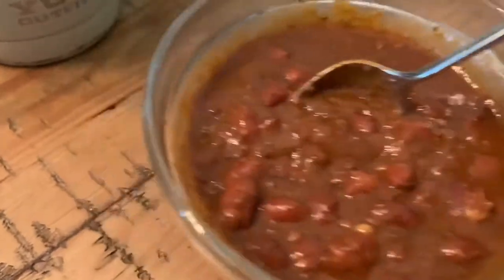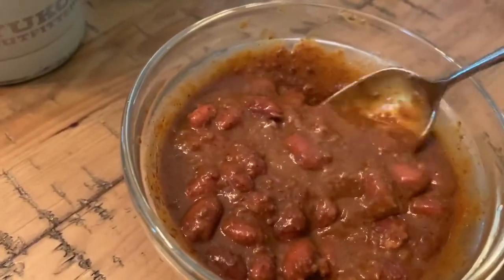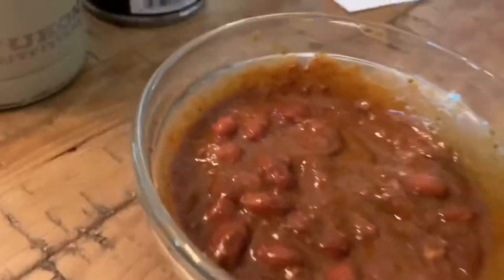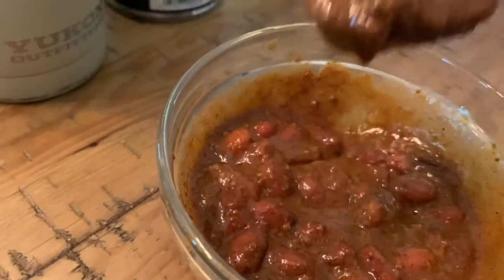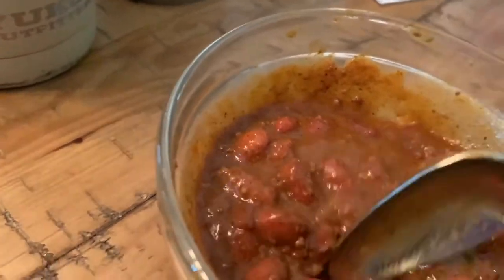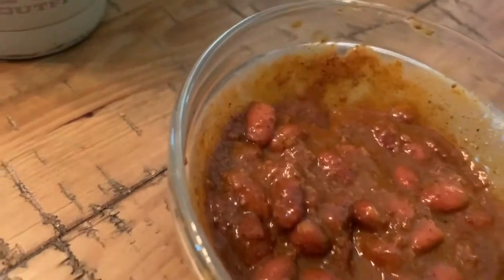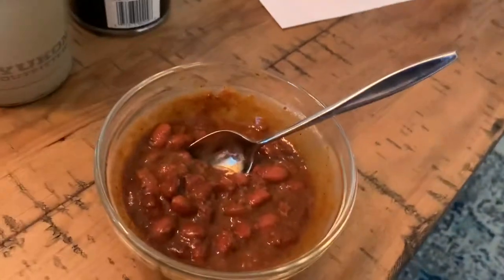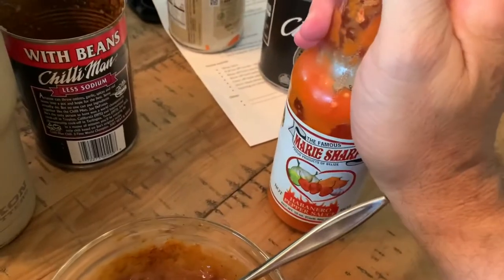So this less sodium variety is basically half the sodium or more compared to those other cans. It's still delicious, still tasty, rich, and meaty. It's got lots of beans in it and it is packed with fiber. A one-cup serving has 6 grams of fiber, which is 26% of your daily intake.